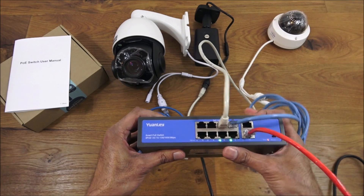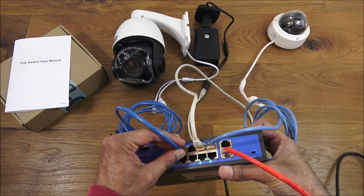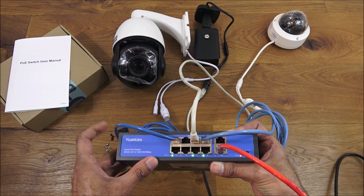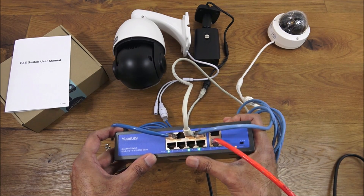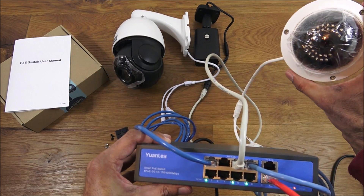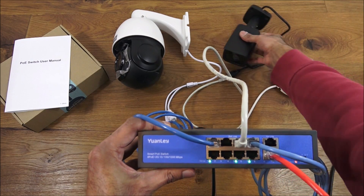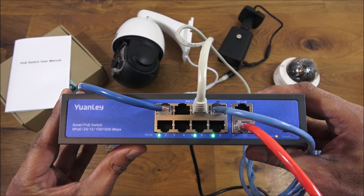The bullet camera link light is on as well - both are on now. Finally, the PTZ camera - that's quite a large camera so it will draw quite a lot of power. There you go, it's initializing and going through its initialization process. All three cameras are now connected and running off this switch. This particular PTZ is a 4K camera in terms of picture quality and has a high level of zoom.